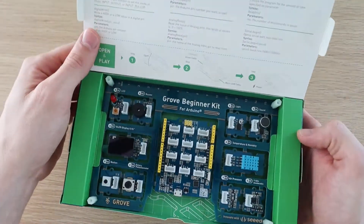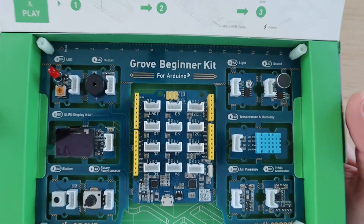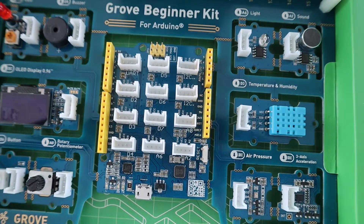I've put a link to the kit in the video description. It comes in the form of a single PCB, which includes a Seeeduino in the middle — which is essentially an Arduino Uno clone — surrounded by 10 Grove modules.